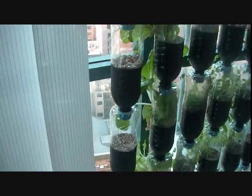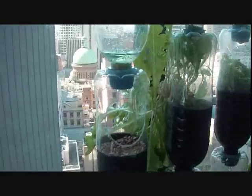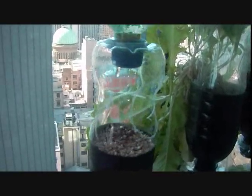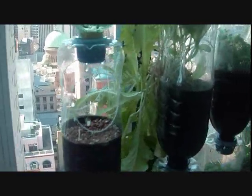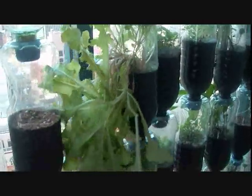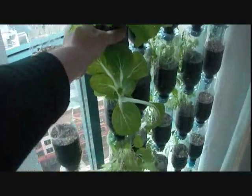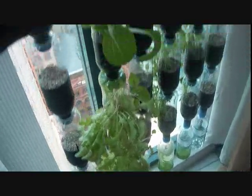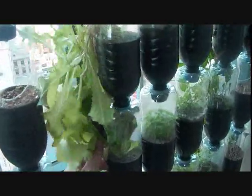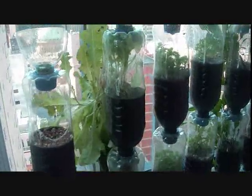This is my new one that I've just hung, and this one's going to be different to all the others because I've decided to do a hole on either side. As you can see, these are all growing very successfully, but this lettuce here is bunched out humongously all the way down. So I figured if I cut a hole in the back, I can spread half of that growth on each side of the bottle.